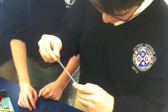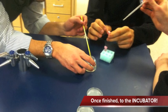After heat shocking, we need to feed our bacteria, then pull them out and streak them on plates, and then put them into the incubator.